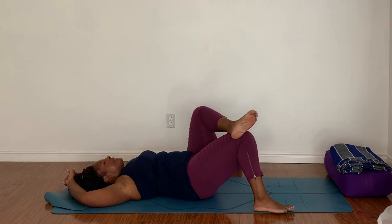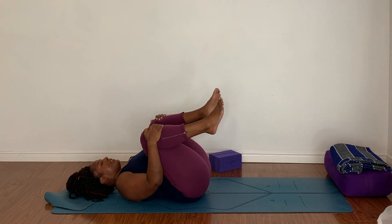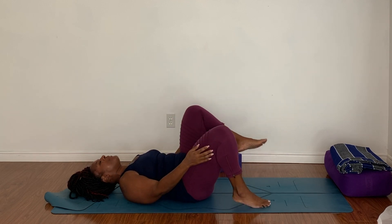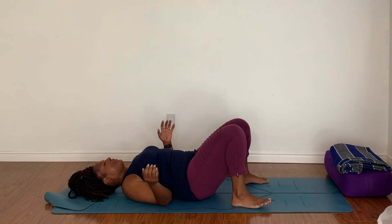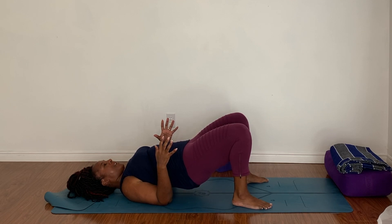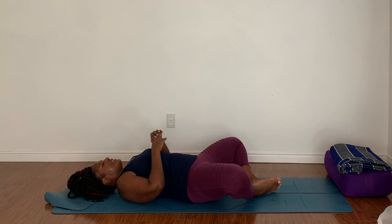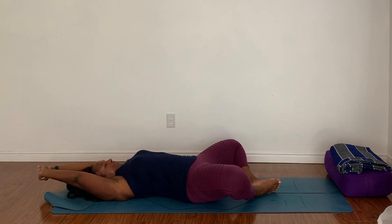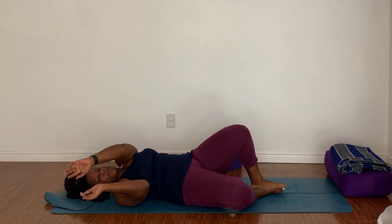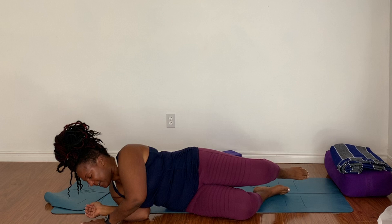Slowly bring the knees up toward center. Draw the knees into your chest and give yourself a quick little stretch here. Plant your feet flat on the mat, tuck your shoulder blades underneath you, press into your feet and lift your hips to the sky. Then exhale, lower everything down. Bring the soles of your feet together and your knees wide, reach your arms up overhead and take a stretch. On the exhale, make your way up to seated by rolling onto your favorite side and pressing yourself up.